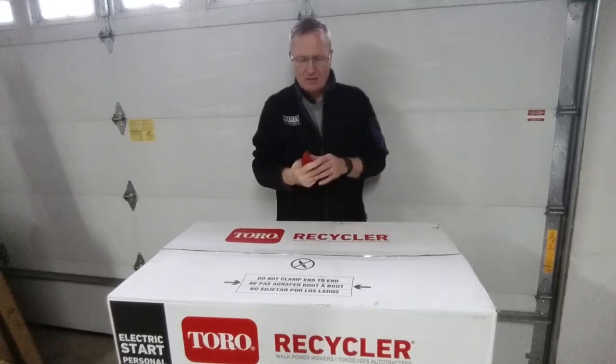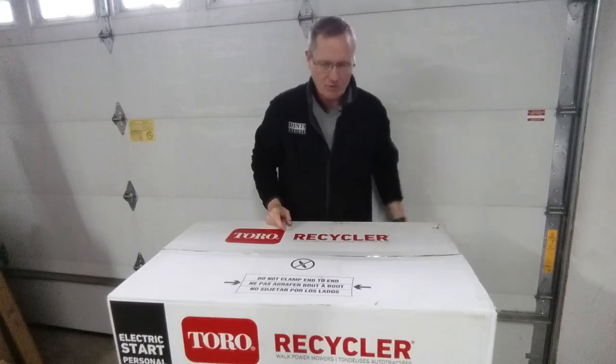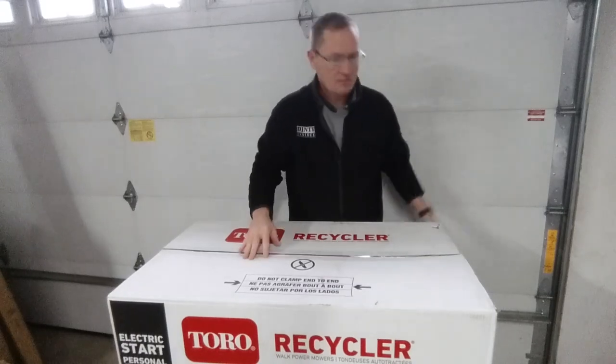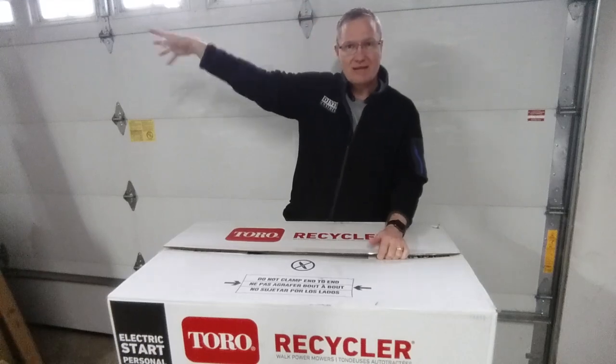That's a cool thing from Craftsman. It's available at Lowe's, though I can't find them anymore. As soon as I can, I'll buy one for the house garage, one for the other shed, and one for this shed.